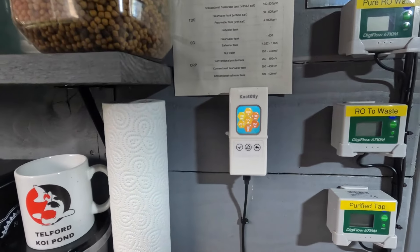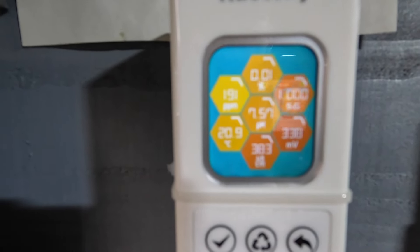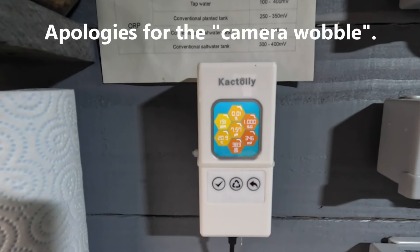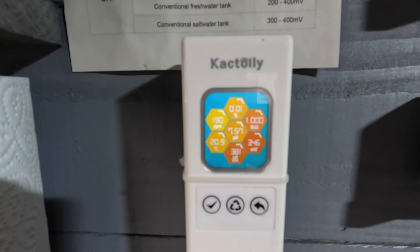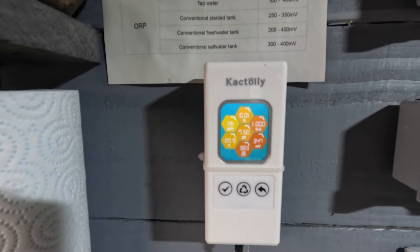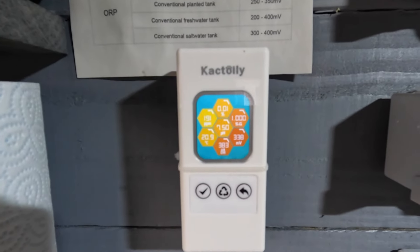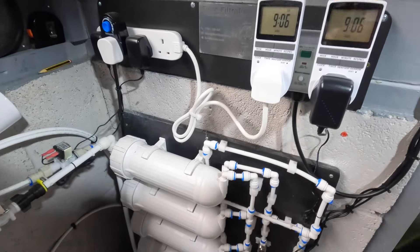The pH says 7.2 on the Pond Guardian, but I did a trial with the Cati pH meter which says 7.51, so there's always about a 0.3 difference between the two. I've tested with independent pen pH meters and sometimes it's closer to one, sometimes the other, so I tend to think it's in the middle — about 7.35 to 7.4. Everything else is good; TDS 190, temperature 20.9.